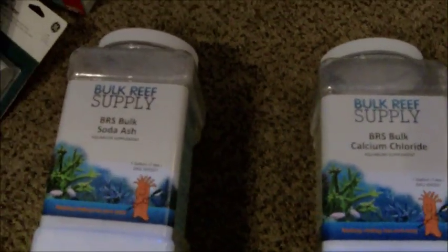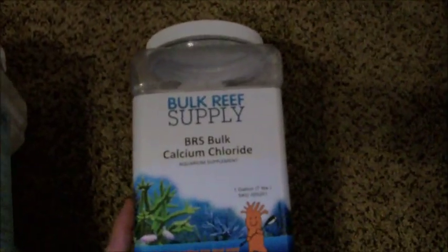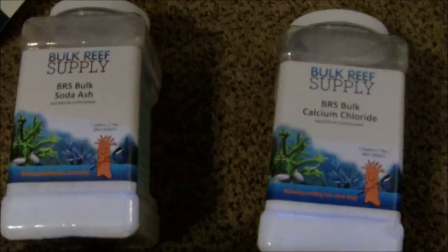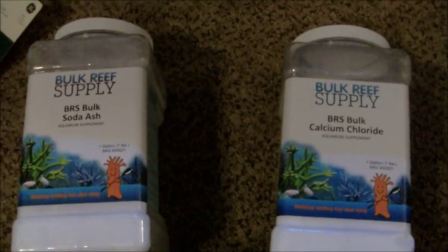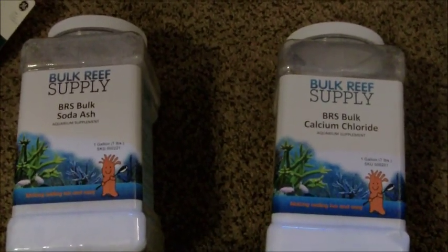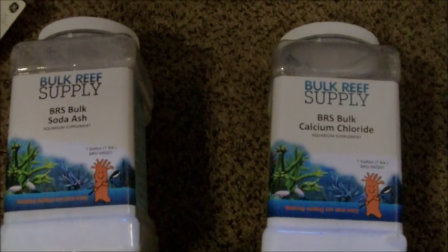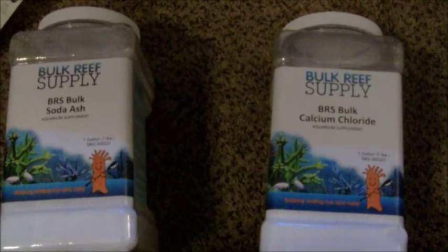It's the BRS stuff. I got my soda ash here for my alkalinity, which as I understand it is basically refined baking soda. And then my calcium chloride for my calcium dosing. I'm finding that the more corals I add, the more I have to adjust. I've held off from adding anything to the tank for a little bit. I'm just going to see if I can get it to stabilize, which I pretty much have. I just want it to hold for another week or so before I add anything, so I can figure out just how much I have to increase it based on the needs of the corals I'm adding.